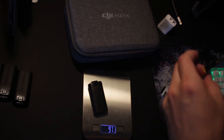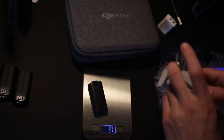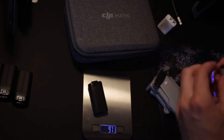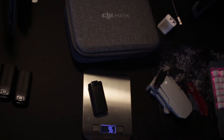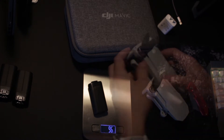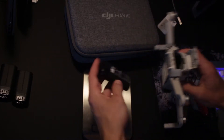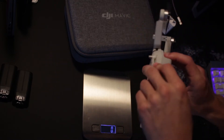The 249-gram weight means you can avoid having to register with the FAA. If you're ever going to be flying over a large group of people, you always want to get permission, and definitely brush up on your FAA guidelines so you're not breaking any rules. To unfold it, fold the front ones out first and then fold the back ones, giving you the fully realized drone. Then just clip the battery in and close the door.